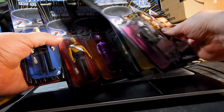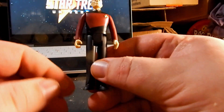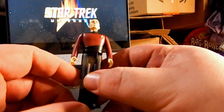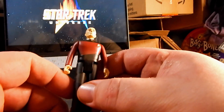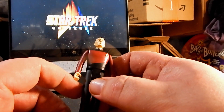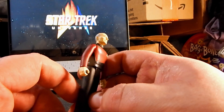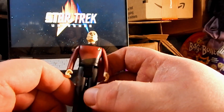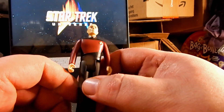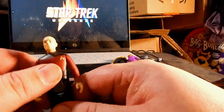First up we've got Captain Picard. I've talked about the cartoonish look of action figures in other videos — especially Playmates. I said that for me, Playmates has about a 60/40 split: 60 realistic, 40 cartoon. Whereas with these I'd put it at almost the reverse: more 60 cartoon, 40 realistic.